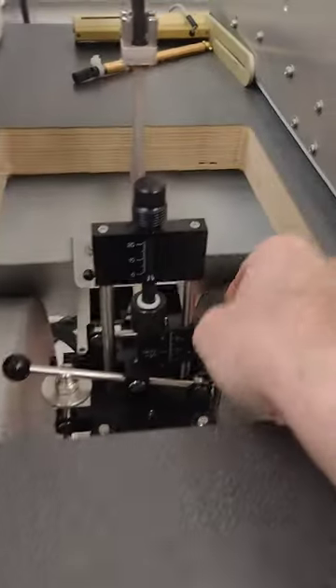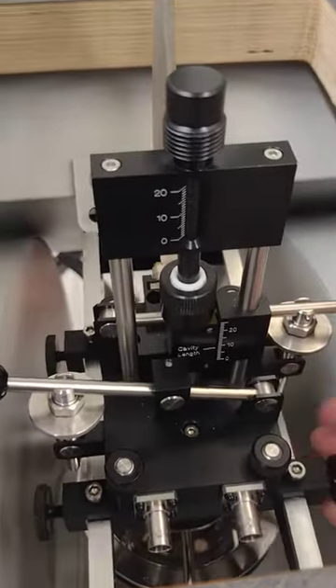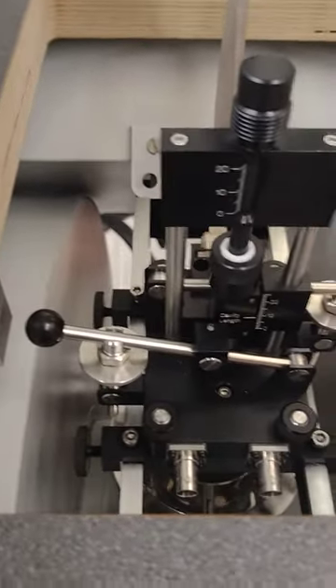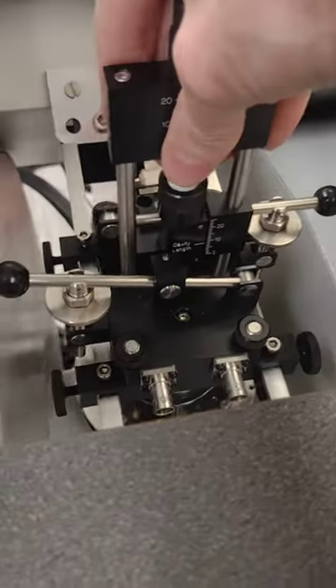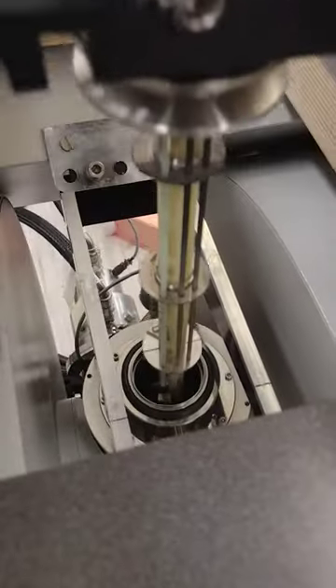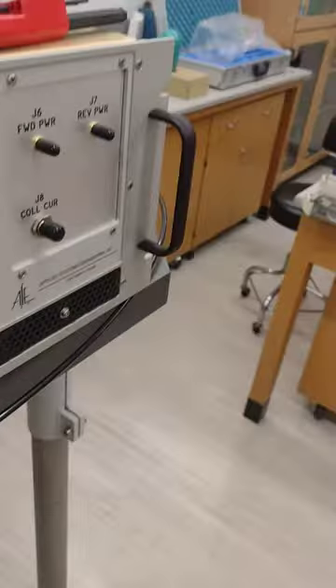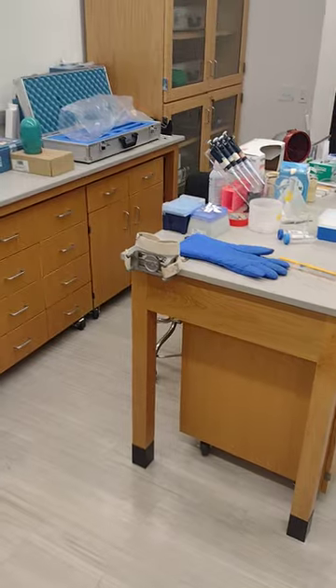Once you loosen all the stabilizing screws that hold the resonator tightly onto the mount, you can then carefully pull your resonator out. Set that down over here gently.